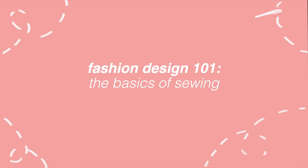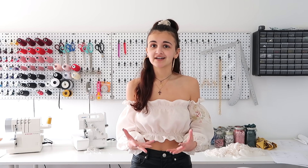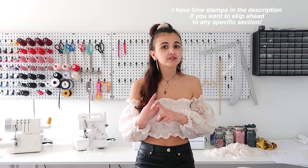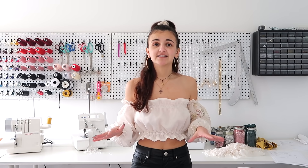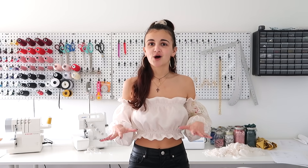Hey guys, it's Natalia and welcome to the first episode of Fashion Design 101. I've been teasing this series for a few months because I've really wanted to do it. I spent the past week or so hardcore planning everything out, asking you guys what you want to see. Today's video covers the very basics of sewing: different machines, tools, parts of the machine, how to thread it, basic stitches, and tips for sewing better.